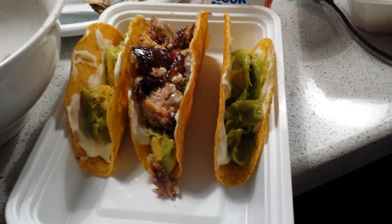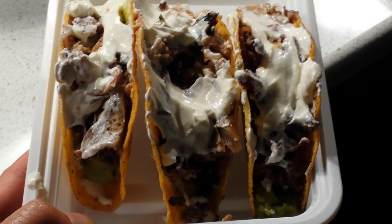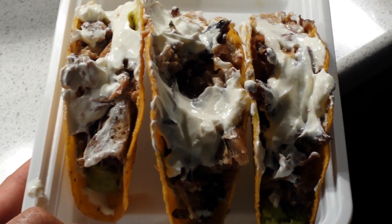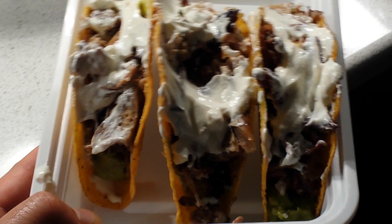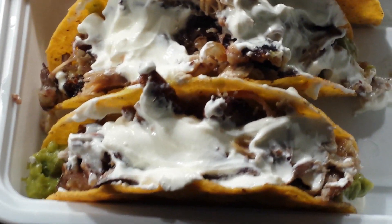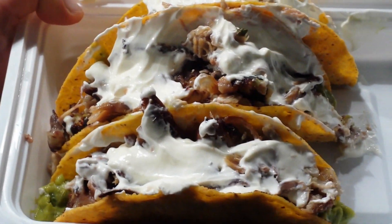It's on, y'all. This is a pig head taco. Got a little sour cream, cheese in there, brie cheese, tongue, head, everything. It's time for me to snack on this now. This is my leftover from that pig head earlier — looks kind of good.